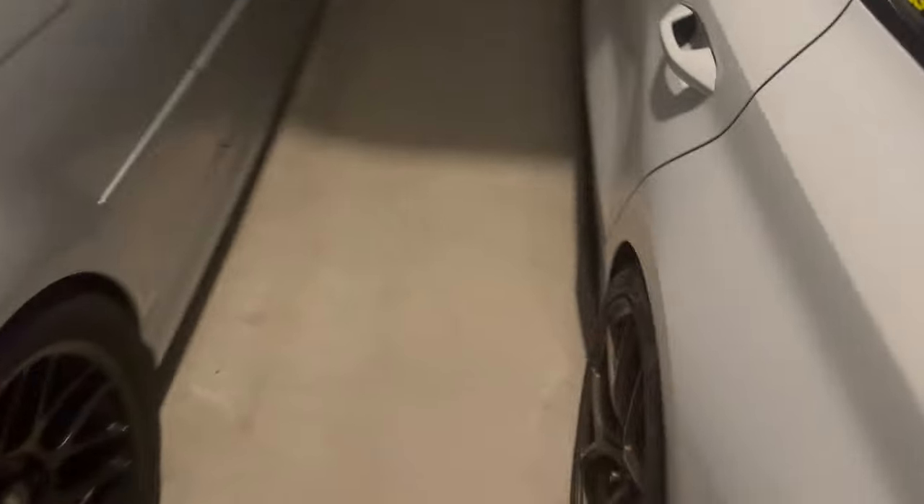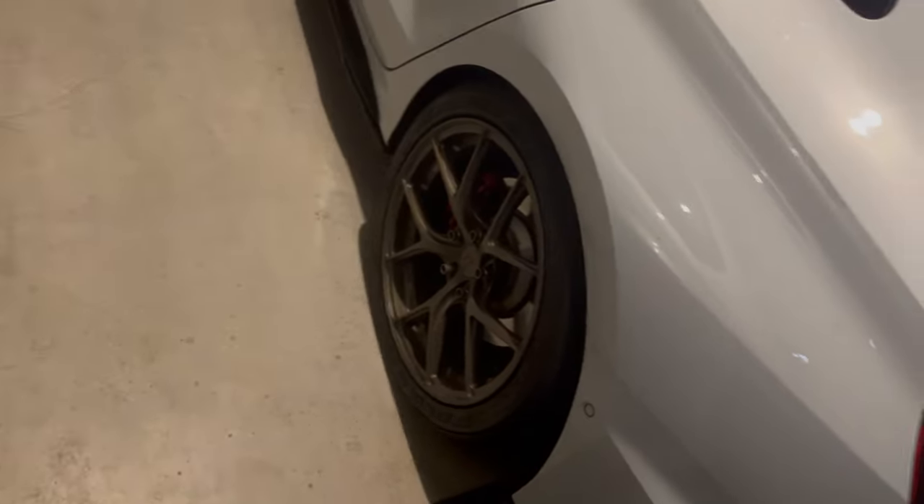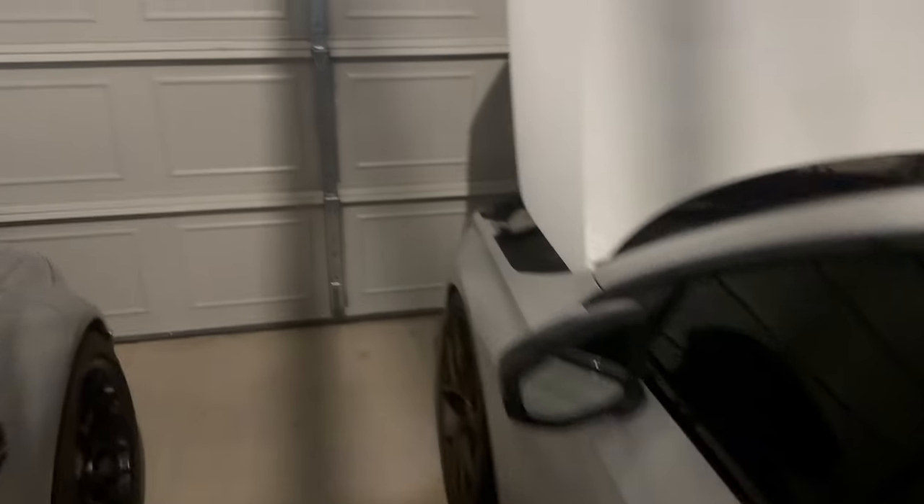I'm going to get the car jacked up, get the wheels off and throw them in the old lad's truck. Then we're going to get new tires mounted on them. I'm freaking excited - they're taller, they are wider, they are lighter, and they show grip way better because these have got the life cycle out of them.